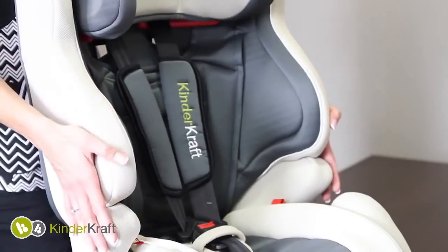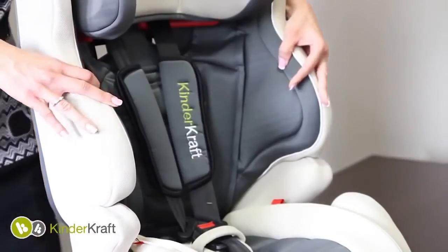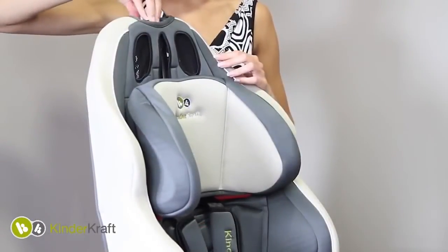Smart combines all that is the most important: a properly contoured backrest, extra reinforcements to protect the head, shoulders, and lumbar of the child.